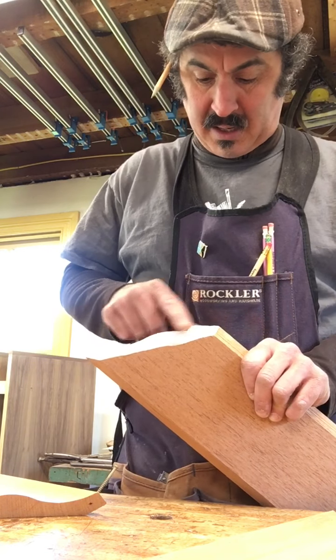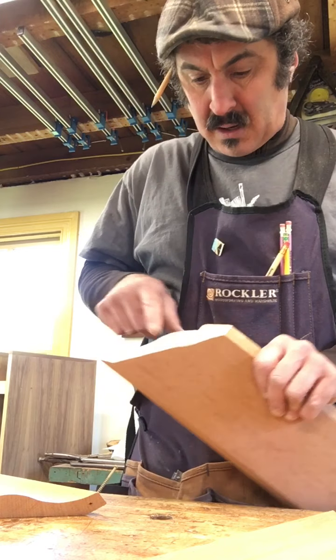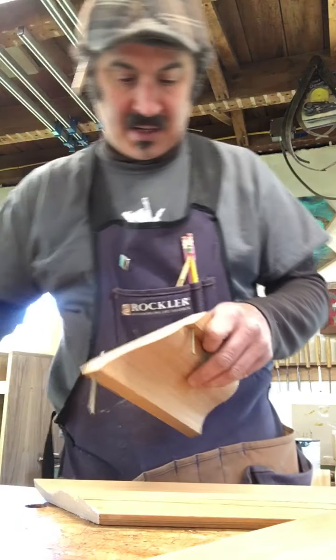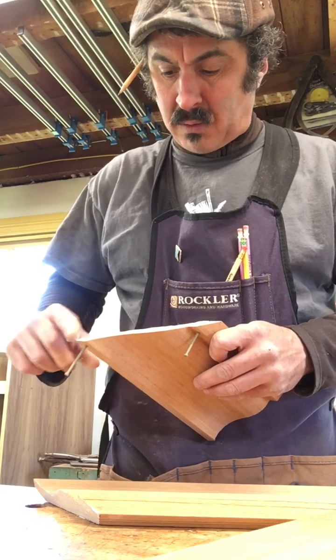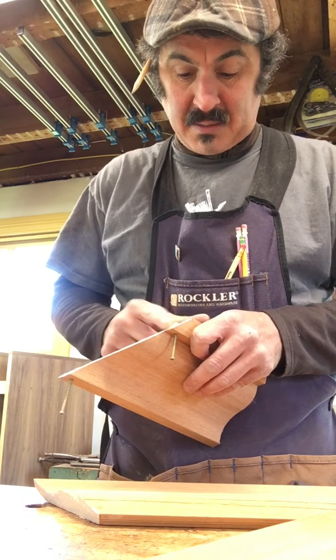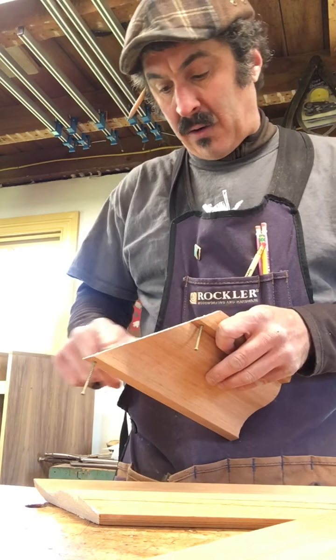I'm also going to prime this on the outside and paint it. But this is a method — this is a part here that I absolutely want to do. So it's one and one, here's the other side to it. Glue squeeze-out would be fine, I would just wipe that down. I'm not really worried. Particularly with construction like this, I don't have to clamp it because I have my screws already in there and ready to go.